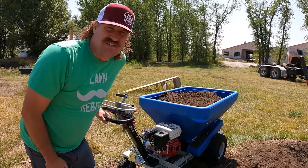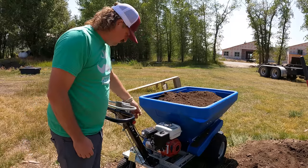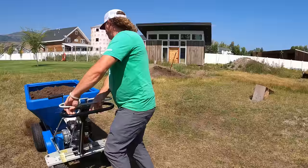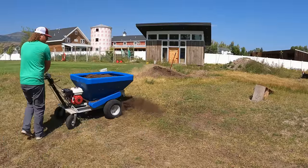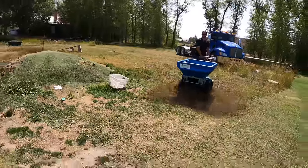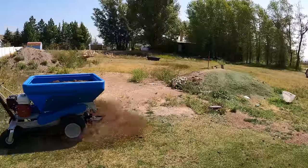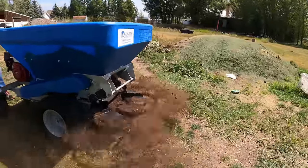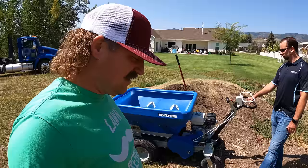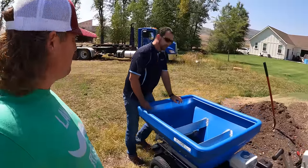Nice Honda engine — always starts up on the first pull. Turn up the throttle. I'm thoroughly impressed. It takes a little getting used to, maybe one load to figure it out, but that's quite the machine.